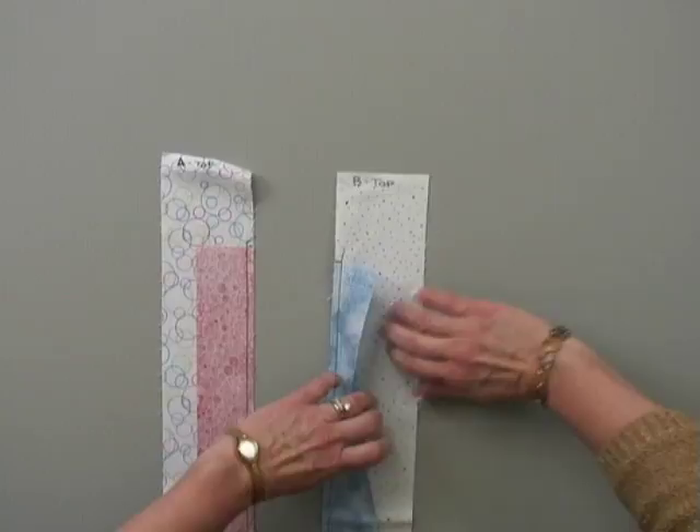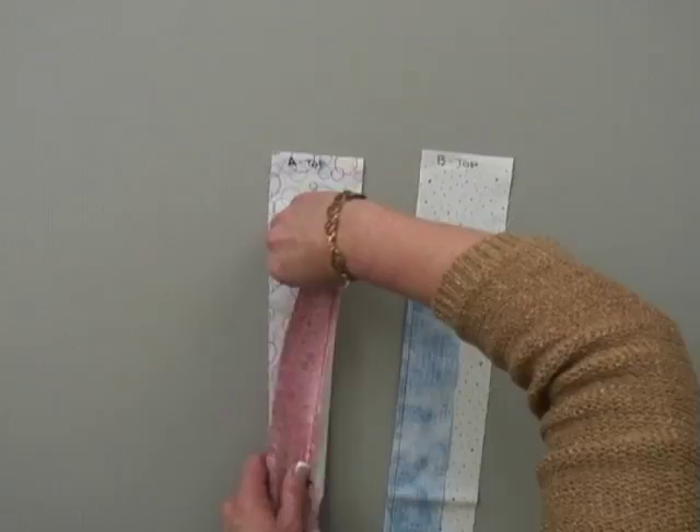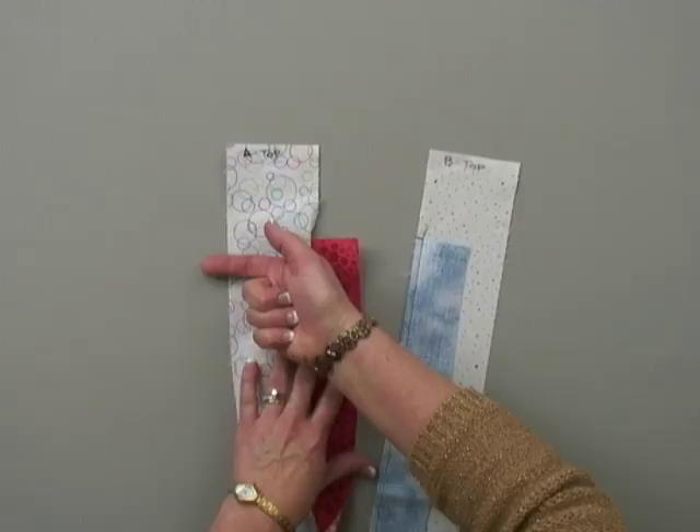With the B piece, you'll notice I'm going to press the seam so that the seam is going toward the diamond strip. With the A piece, I'm going to be pressing the seam toward the background, going in this direction. Once you've cut the strips, stitched them, and pressed them, your prep work is done and you're ready to head to your cutting mat to begin to cut your specific units.